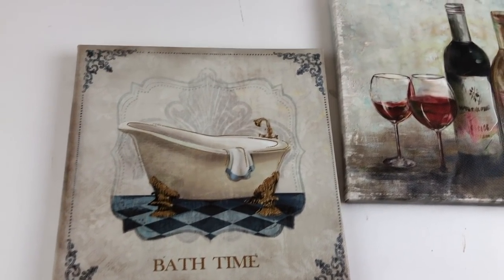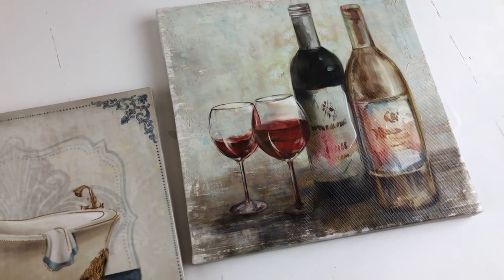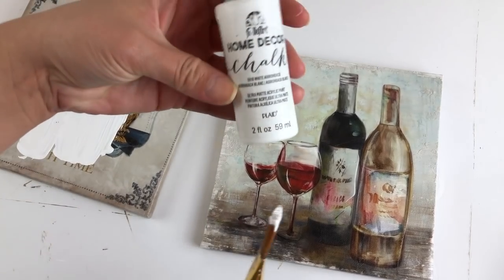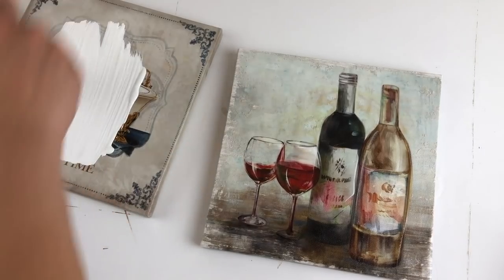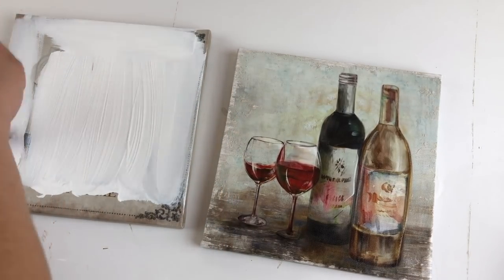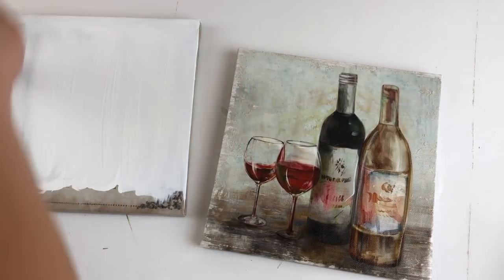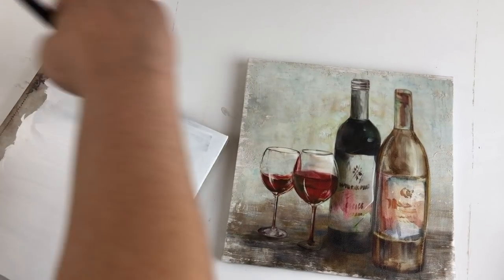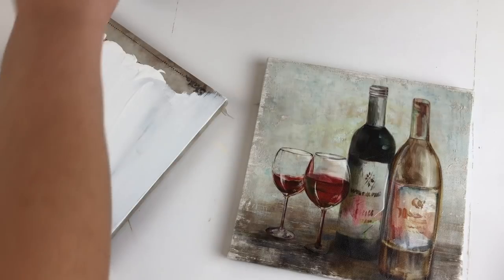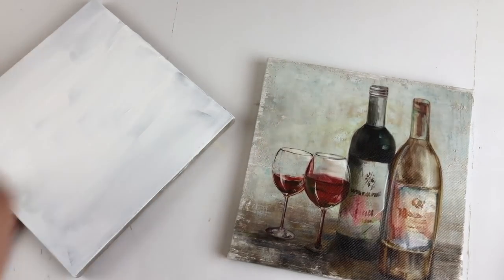So I took these two canvas pieces that I also showed you guys in that haul and I am going to use them to create some wonderful backgrounds for these baskets. The first thing I'm going to do is take some white chalk paint and paint the front of these canvases. I'll be placing some white and gray scrap ticking fabric on top of these canvases. However, since it's lighter than the actual canvas print, I wanted to make sure that the print did not shine through, which is why I'm painting it first.